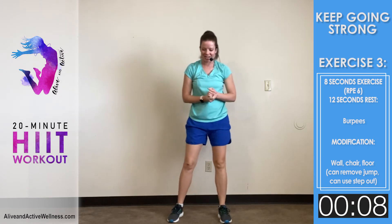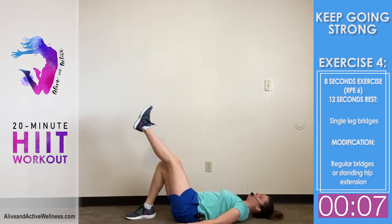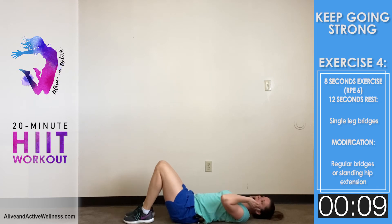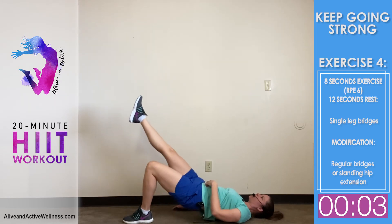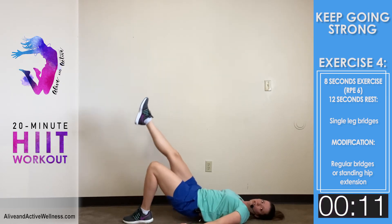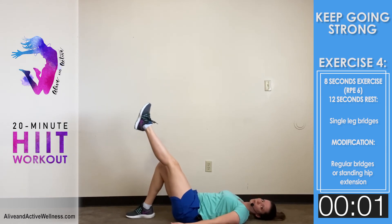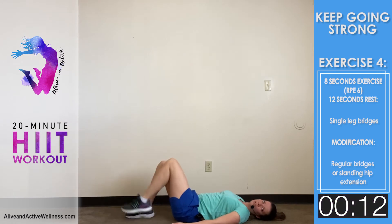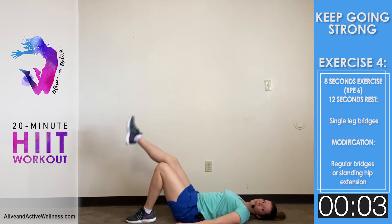All right, moving on to exercise four — we're getting on the floor to do bridges. I actually like bridges. If you want to do one-legged bridges, do one leg and then switch; you can also do the same leg several times in a row. This is a really good overall core exercise — make sure you're engaging your abs first, then engaging your glutes. Even though we're not using weights, we're using our bodyweight, and that is good.